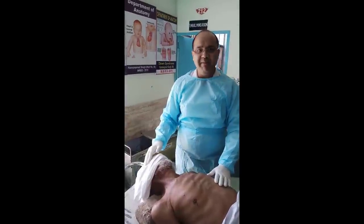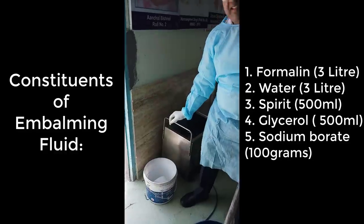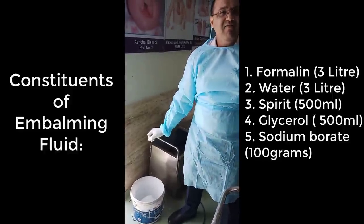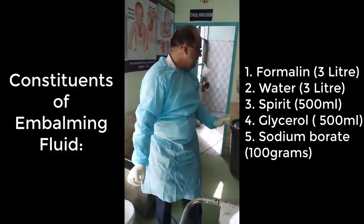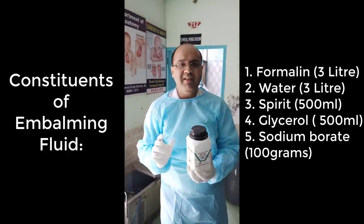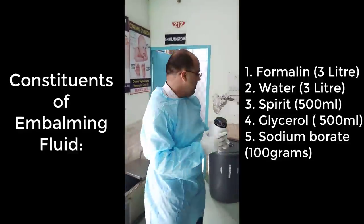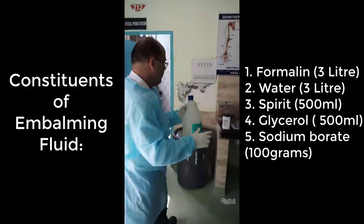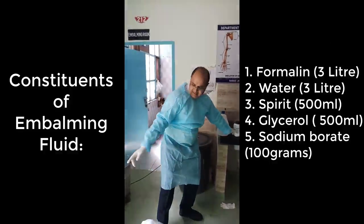For embalming, first we have to prepare the solution. In this bucket we have prepared the solution. We have put 3 liters of formalin, 3 liters of water, 500 ml of spirit, 500 ml of glycerin, and boric acid. These are all the contents that were put in this bucket.